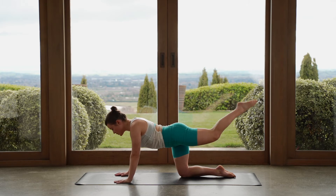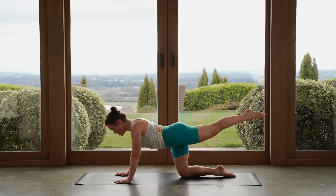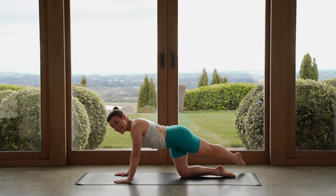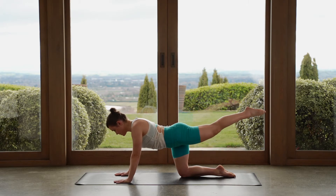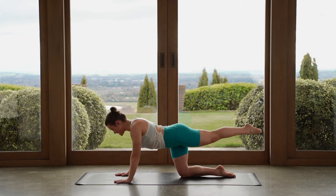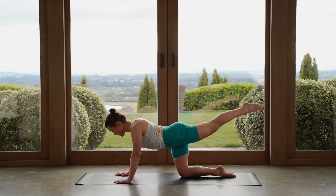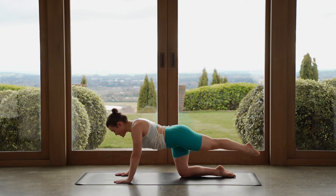Last one — reach the leg out long, point the toes, hold. Now with your right leg, we'll take the leg over towards the left side, tap towards the floor, and then lift the leg back up behind you. So our right leg crosses our left. Cross towards the left. Leg stays really long here. Just a couple more, then one more move after this.